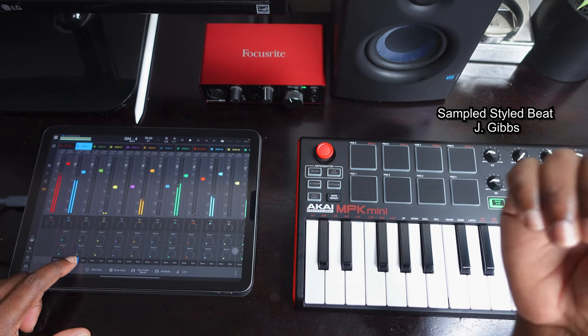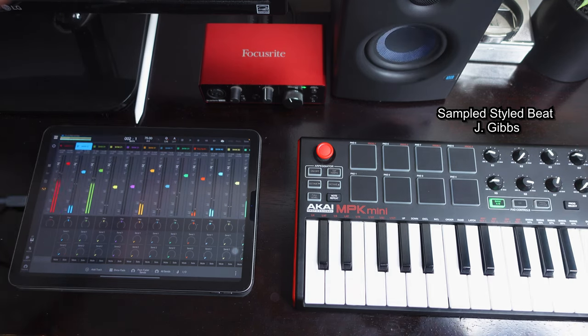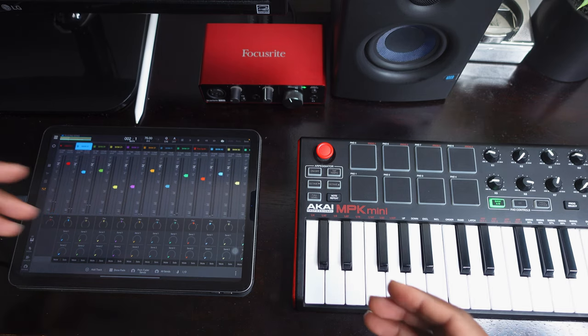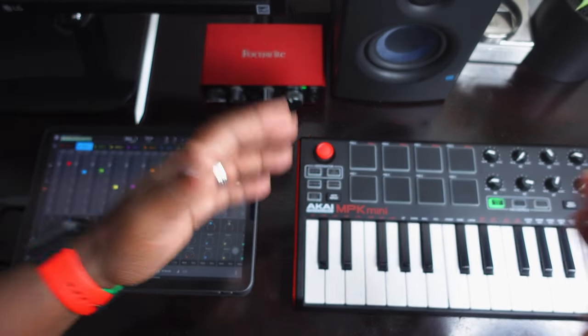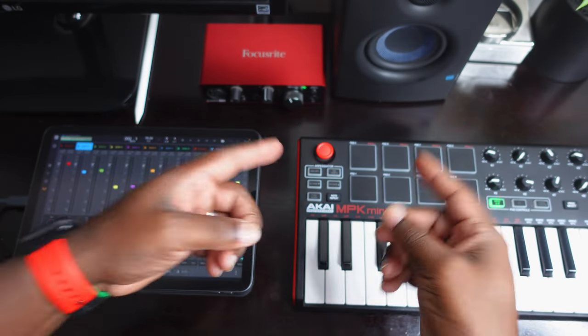We're going to bring the 808 back. And just that quick, that is how you get your MIDI controller to work with your actual iPad. Let's go ahead and wrap this video up. So that is how you connect your MIDI controller to your actual iPad and run it alongside something like Beatmaker 3.